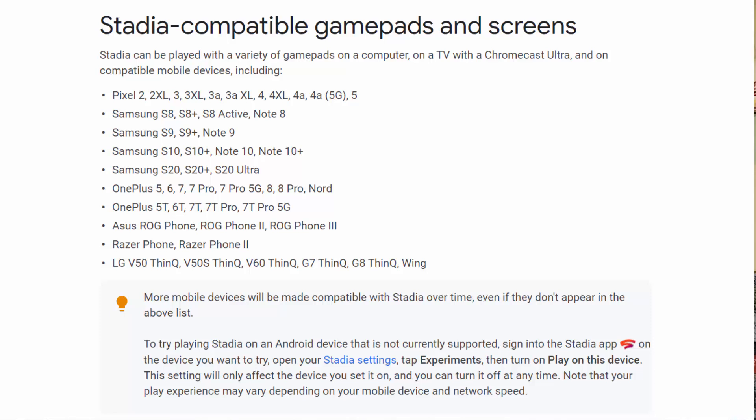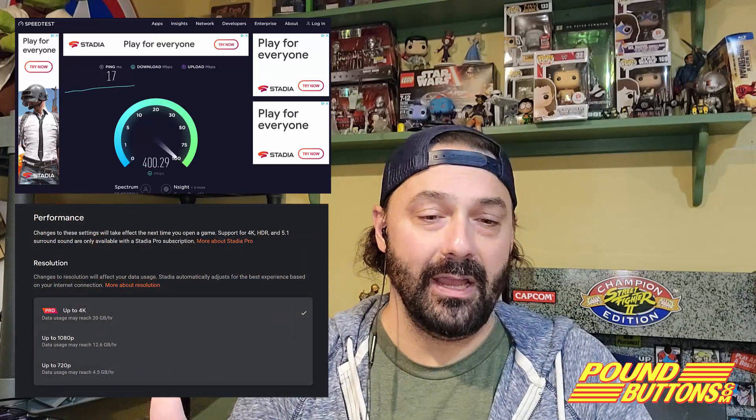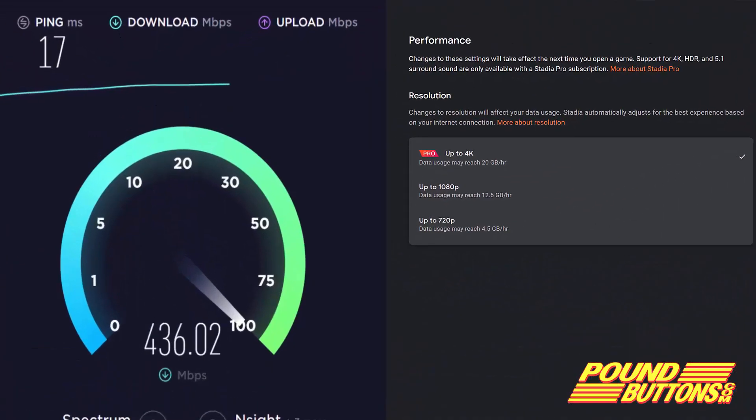If you have a membership and you're getting inferior performance, just pump the brakes for a second and check a couple of things. First, can your browser handle VP9? You do need that for the higher resolution. Do you have a 35 megabits per second or faster connection? You can go to speedtest.net to get a rough idea. Have you gone into the performance settings and verified you have up to 4K checked? You can actually throttle your speed in there.